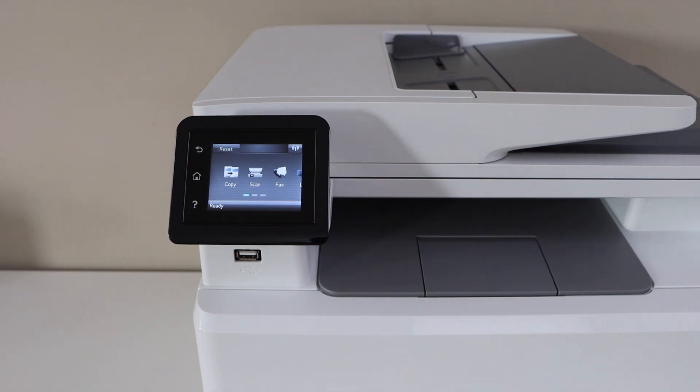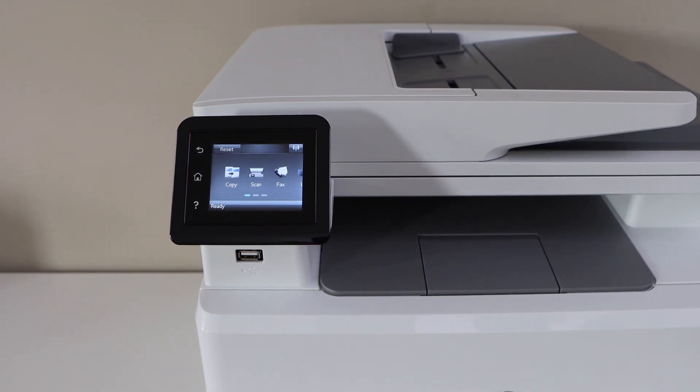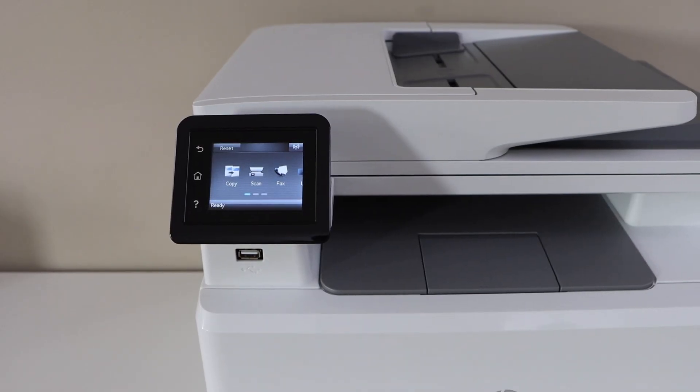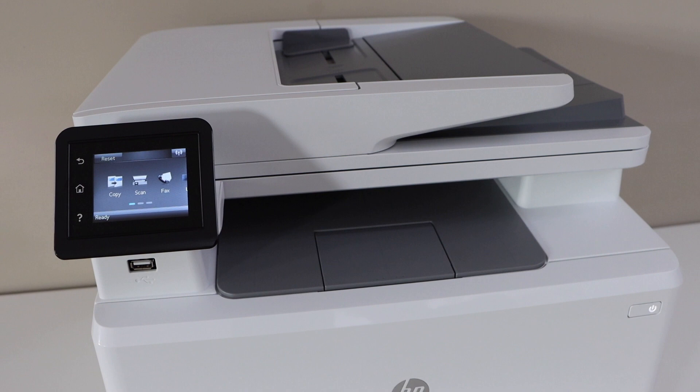In this video I'm going to show you how to do the hard reset of your HP Color LaserJet Pro MFP M282nw printer. The first step is to switch on the printer, so press the power button.